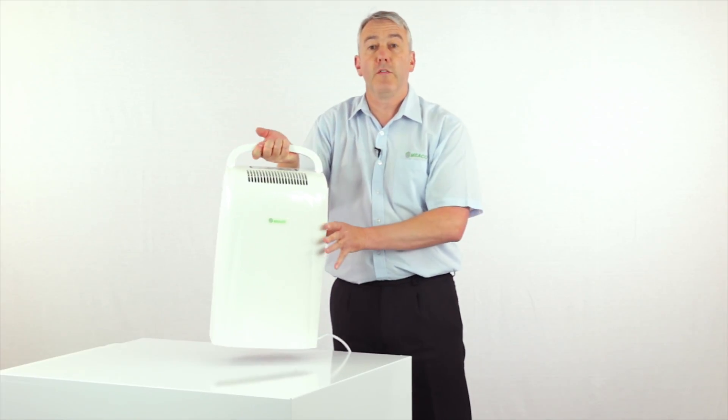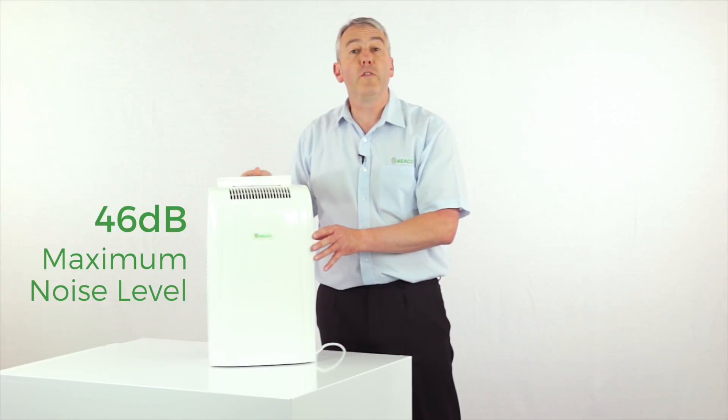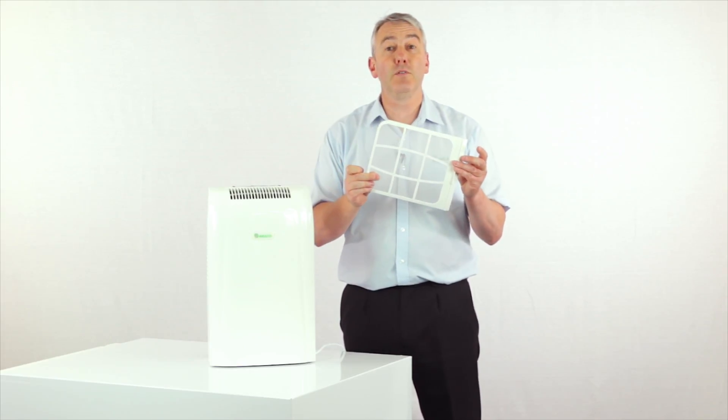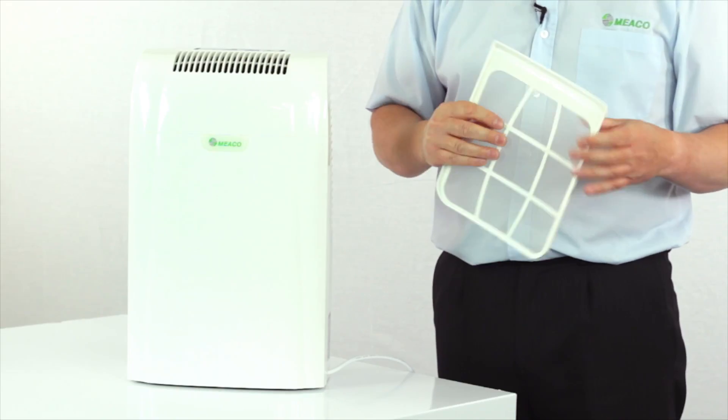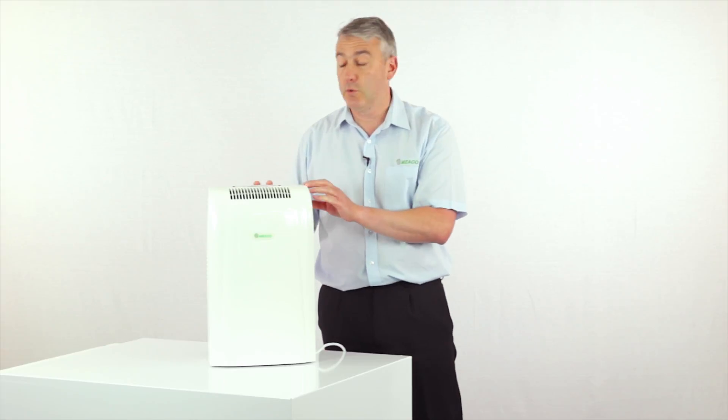In terms of living with the dehumidifier from day to day, it really is very simple. All you've got to do to ensure a long life with the dehumidifier is just keep this filter clean — give it a hoover at least once every two weeks — and then you and your dehumidifier will have many years of good service between you.